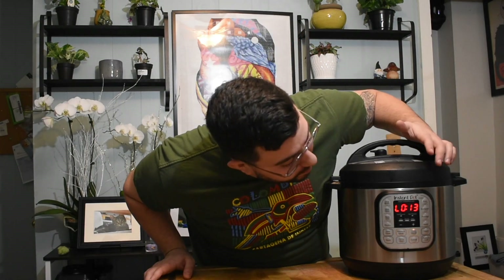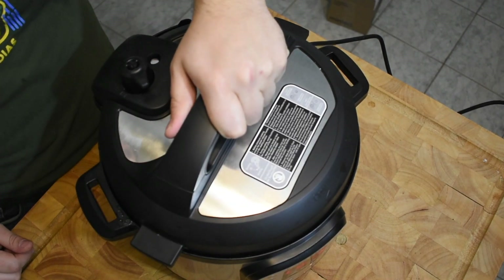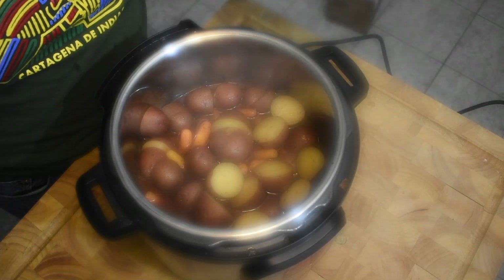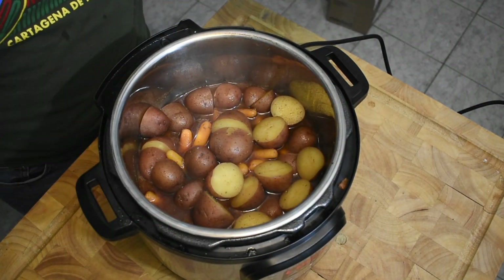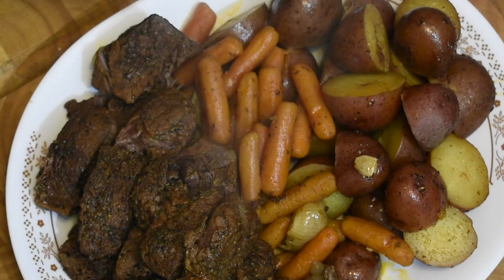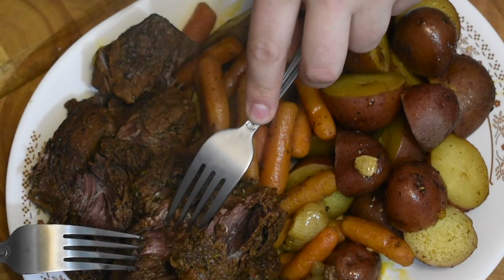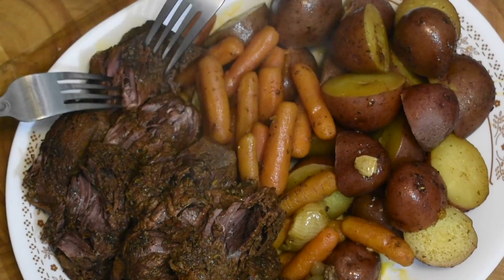Welcome back — our Instant Pot is ready. One of the most important things to remember is you've got to let it reduce its pressure by itself for a bit. I've given it about 13 minutes, which is enough. And now for the big reveal — oh my god, it smells so good! Look at that, ladies and gentlemen: the easiest meal you've ever made. The meat is falling right apart — just absolutely beautiful — and it didn't take that long and was super easy to make. Happy Monday everyone!